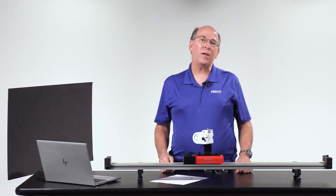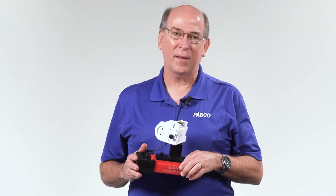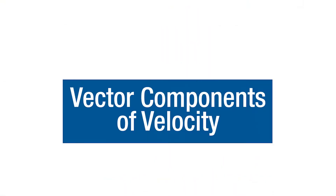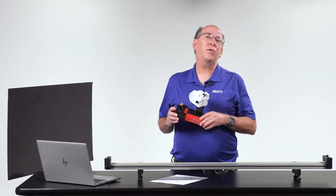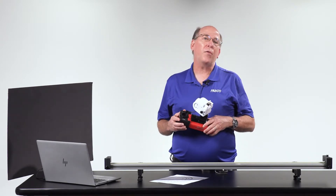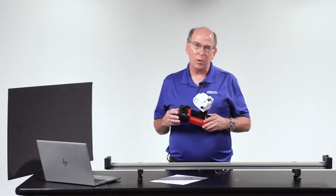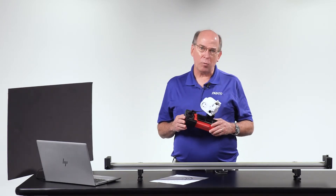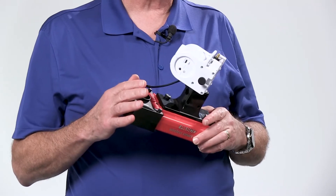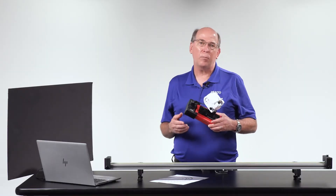Teaching vectors just got easier with the new Pasco SmartCart motor. Vectors can be difficult for students to grasp, and teachers struggle to find authentic experiences for students to explore vector properties. A Pasco SmartCart equipped with the new SmartCart motor and wireless motion sensor solves these problems. Let's see how.